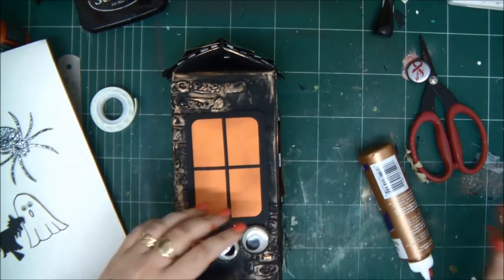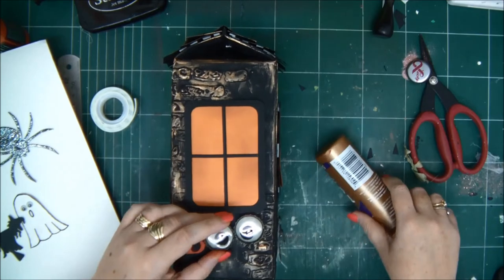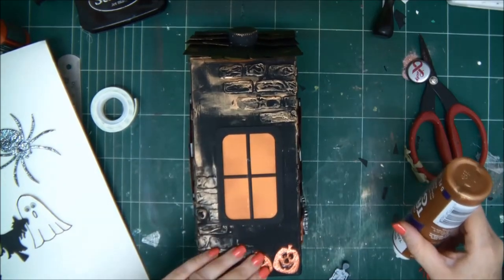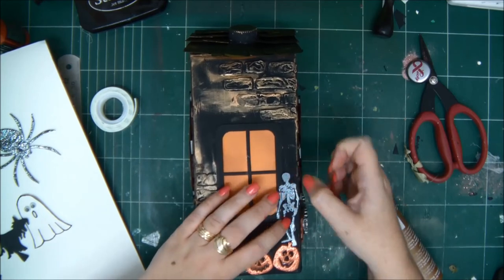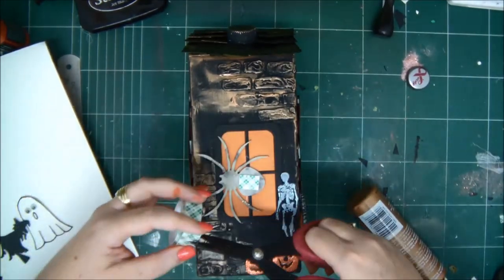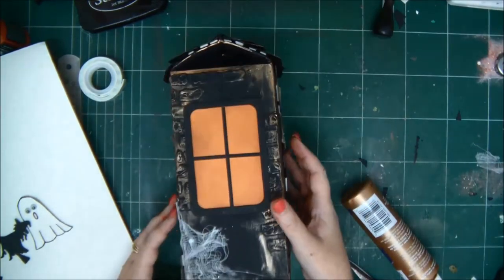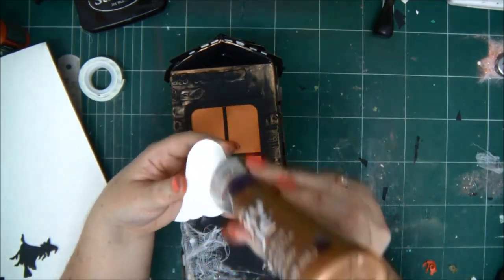On the other side we're going to put our BOO with our two eyes. I had to stop and wait — I came back the next day and completed the project; it's 24 hours later for the resin. Now I'm adding my two pumpkins and my skeleton on another side of the house, and on top of it my other spider with some foam tape. When you work with foam tape it always seems like whatever you add pops out — it really gives a nice look. My skull is going to peep through the window. And here is my ghost.